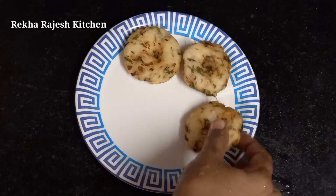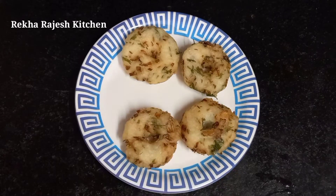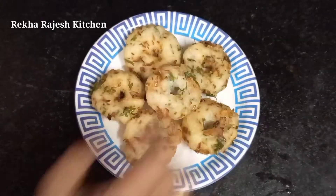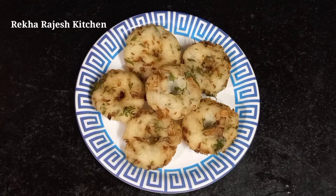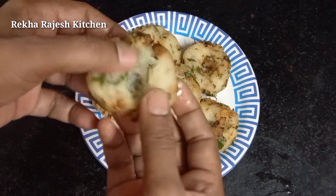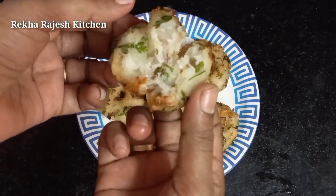I am going to make a video of snacks. It is very simple. I am going to try the evening snacks — it is very tasty and very easy. We are going to make a meal snack, and we will have energy.